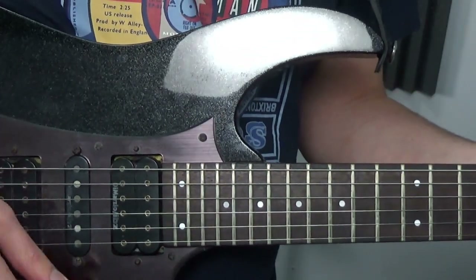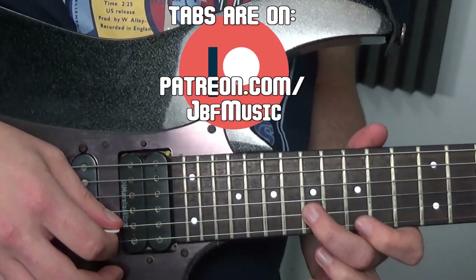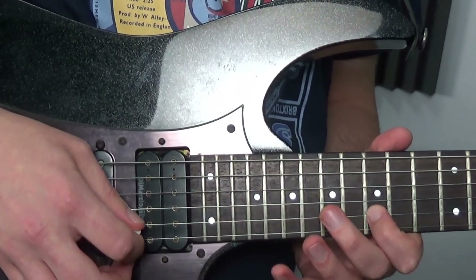The tabs for this are up on patreon.com/jbfmusic if you want a copy, but let's break it down. We're starting off here, up to there, a little pull off, then we're to here and a bit more legato.